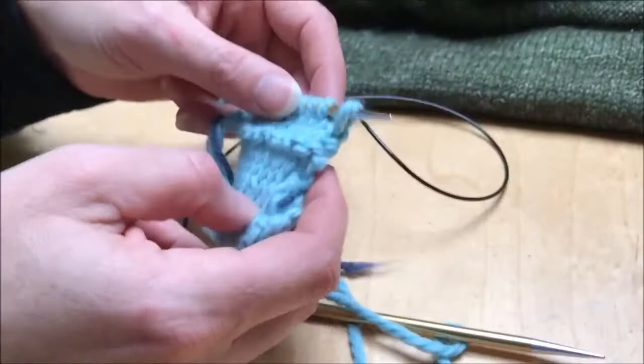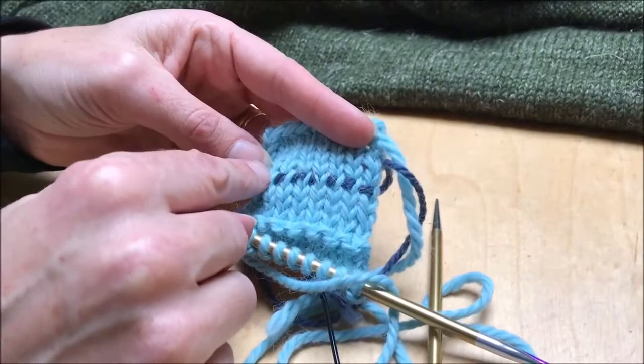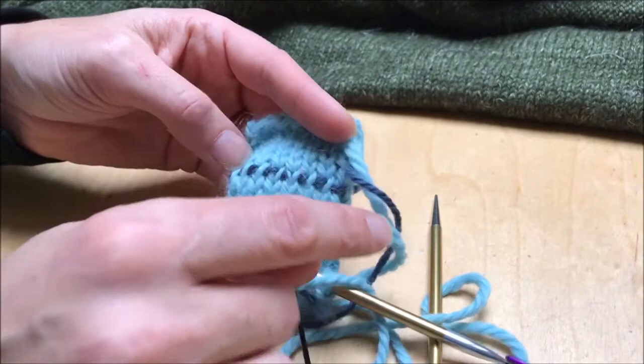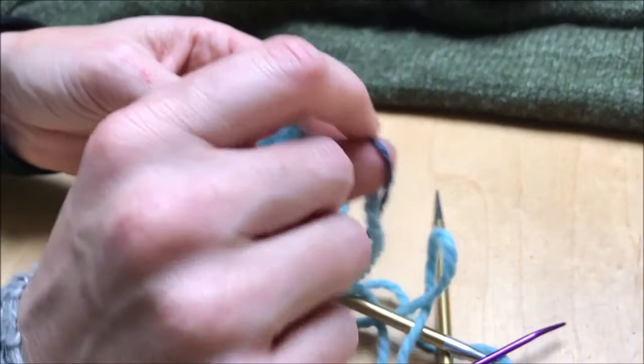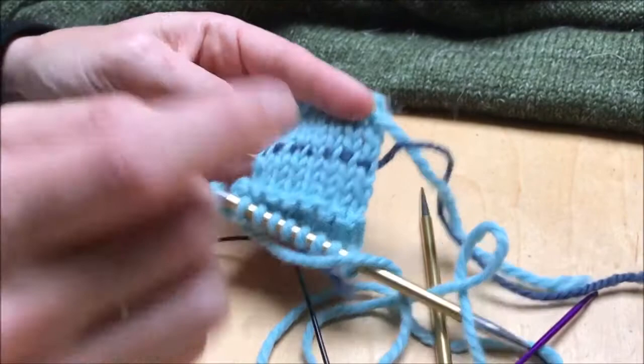Now I can show you how to work it — here I've just got a very small swatch. It started along here and I worked down to the point where I wanted the folding hem to be. You don't have to do this step, but it can sometimes help if you're a little worried about missing the point where it's going to fold. I just used a darning needle and put some waste yarn on it and threaded it through all the stitches — I didn't pierce the stitches, it just ran through all of them the same way as if you were attaching a lifeline.